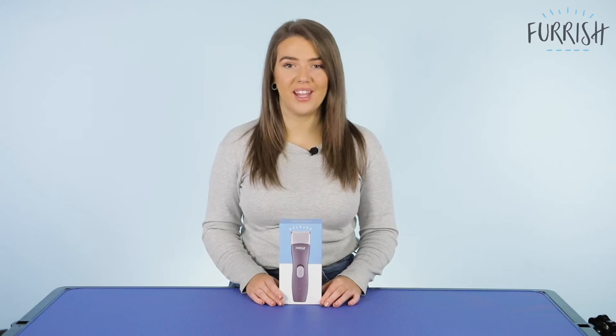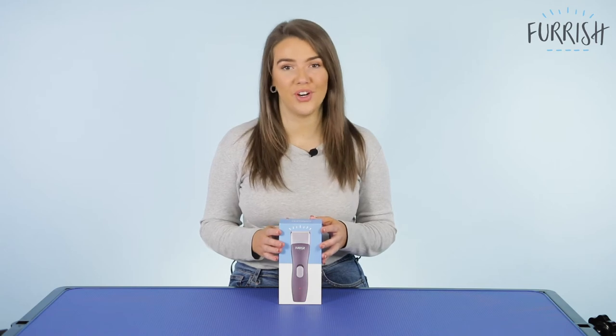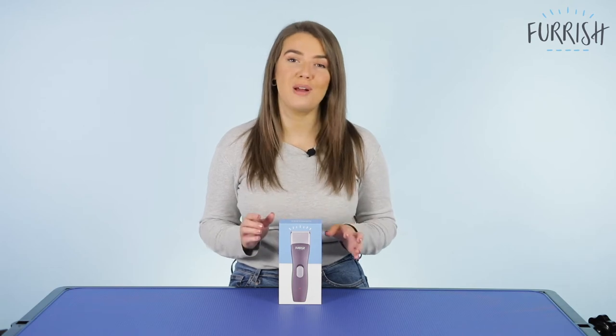Hi everybody, my name's Tori. Today I'm going to be bringing you an unboxing video on the brand new clipper from Furish. This is a rechargeable cordless clipper that's going to keep your Furish friend's coat trim and tidy.